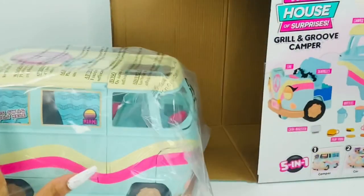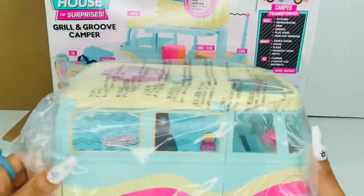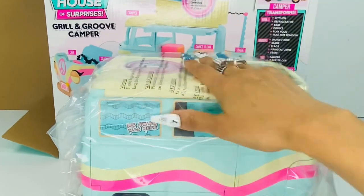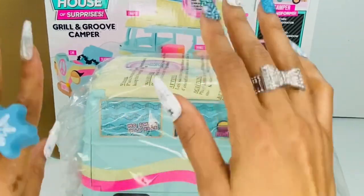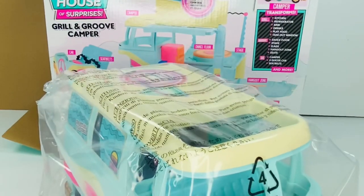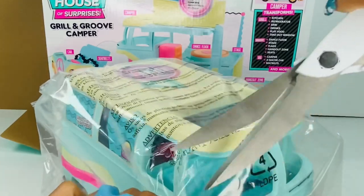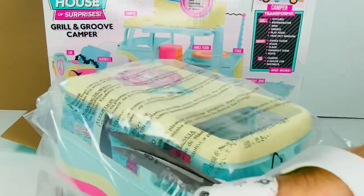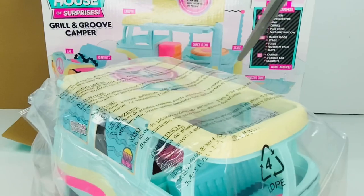Y'all, look at this box — look how big it is for this tiny thing! Compare this box to the product. I'm very happy we don't have to put anything together, but this thing is so tiny. I was expecting a big large situation and it is tiny, but I guess because the tots are tiny, so if the tots are tiny, that's just what it is.